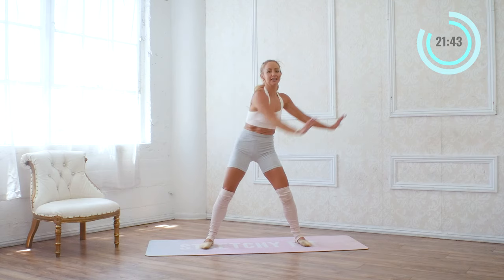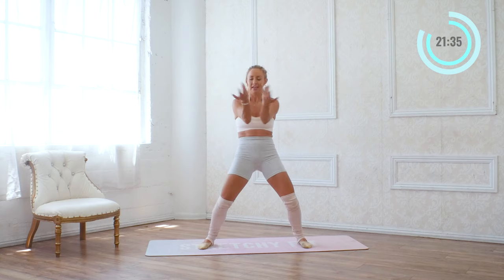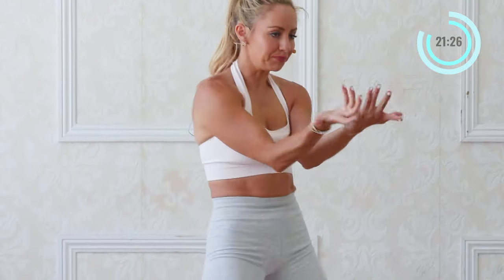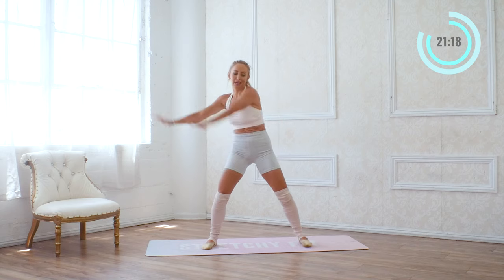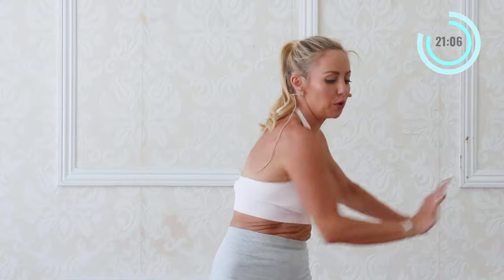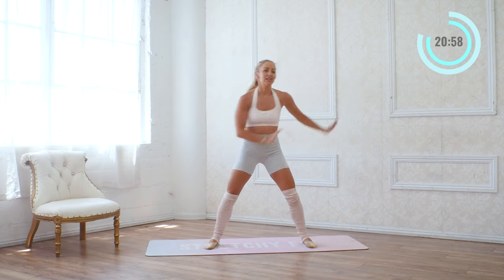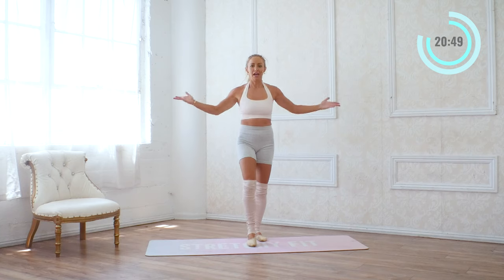We're going to push and push, push and push — a little faster. Push, push, push. Good, for eight, seven, six, five, four, three, two, one. Back and back — keep following along. I know I'm challenging you, takes a little bit of coordination — you've got this, for eight, seven, six, five, four, three, two, and one. Good, we're going to push, push, double this time — push, push, double — for eight, seven, six, five, four, and three, and two, and one. So we're going to push, push, push, push — good, for four, three, two, one. Nice — squeeze it back, back, and back, and back.